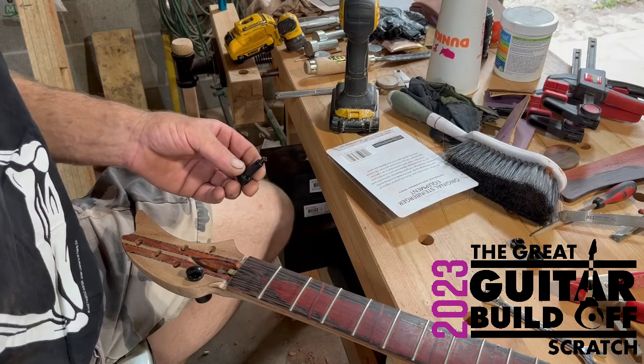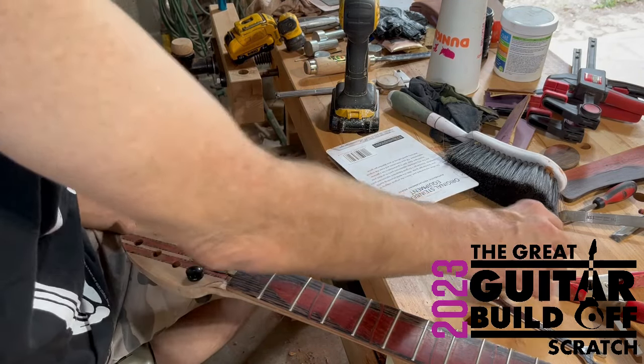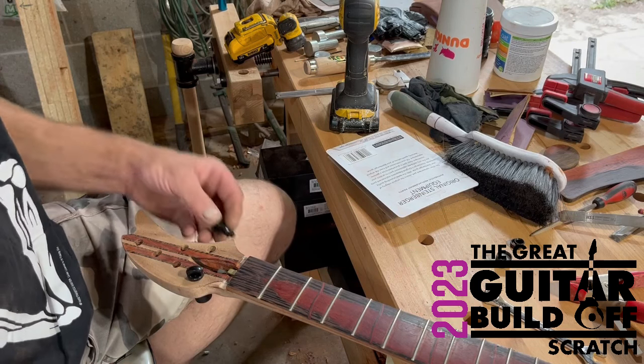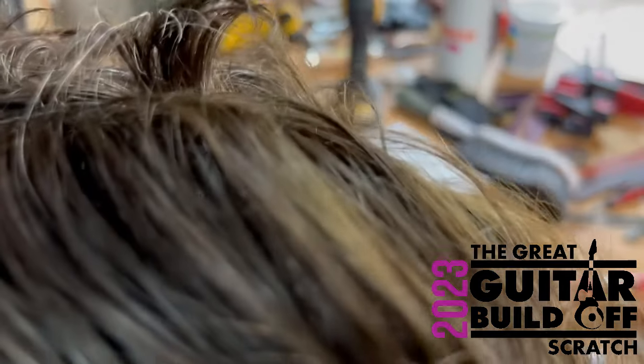Sorry about that confusion — I said it goes this way and you'd see the tuners on top, but I just realized the tuners are actually on the back. What you see on the front is the clamp for the strings, so it actually goes in the other way. I said that wrong.